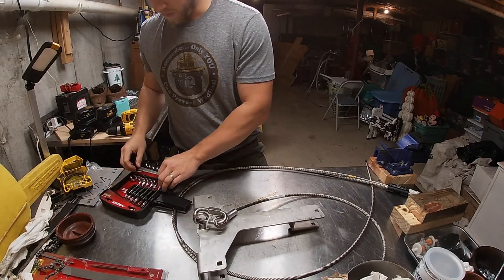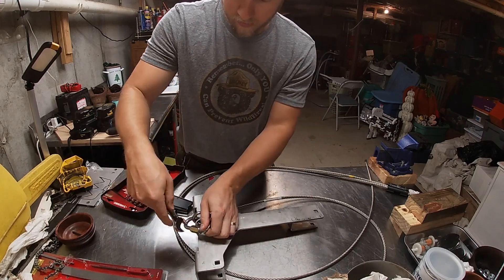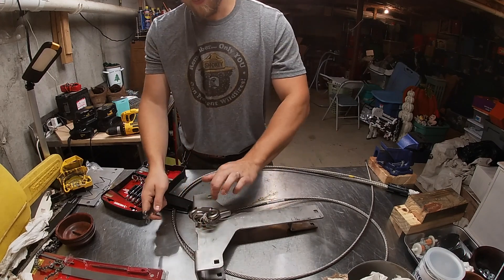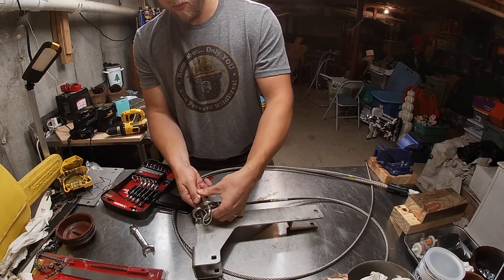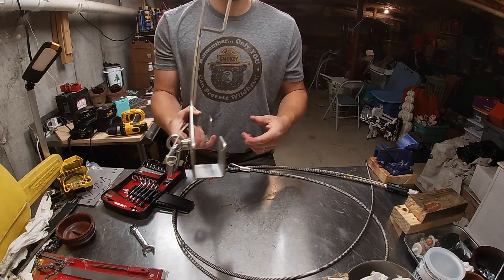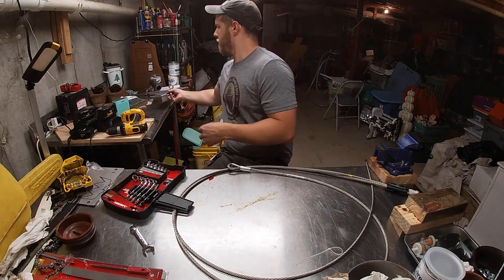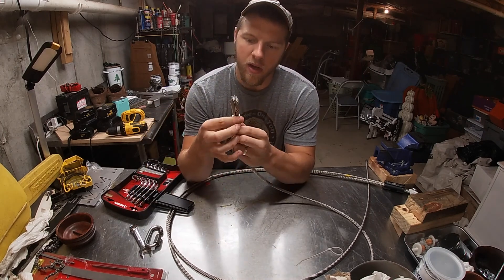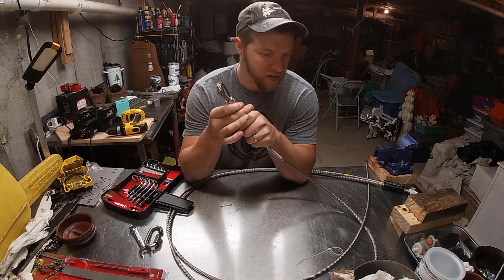Let's get the wrenches and see if we can pop this union up here. Hopefully I have a big enough socket — I sure do. These things always confuse me. There we go. Let's pop this off. I don't really need this part so I can throw it back in the dumpster. I'll keep the clip though. As you can see, it already has a thimble on it.